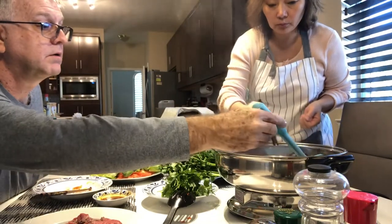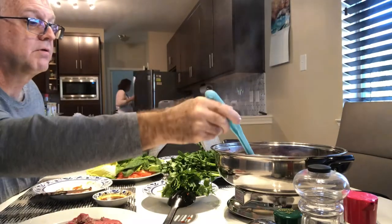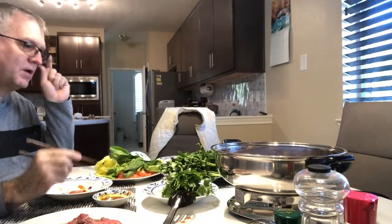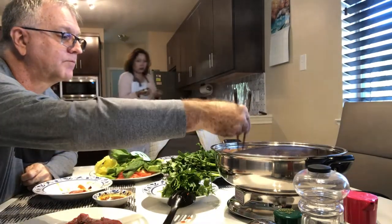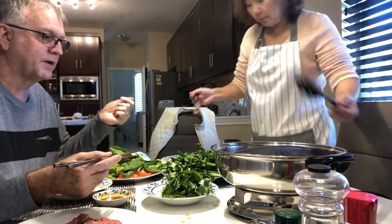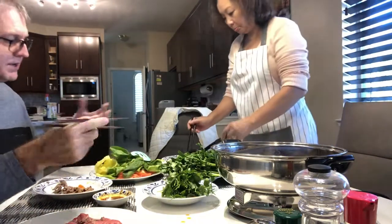I think onions would be good in here. Put onions in — onions, carrots, celery, all kinds of stuff. Whatever you've got in the refrigerator, just put it in there. How long does the meat cook? It's okay right now — you don't need to wait a long time. This is real good for a big social gathering. Like we'd have a big party for New Year's Eve and everybody talking, socializing, and just come over and drop stuff in and eat as they want to.